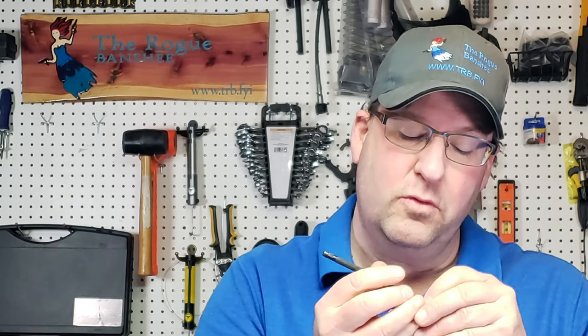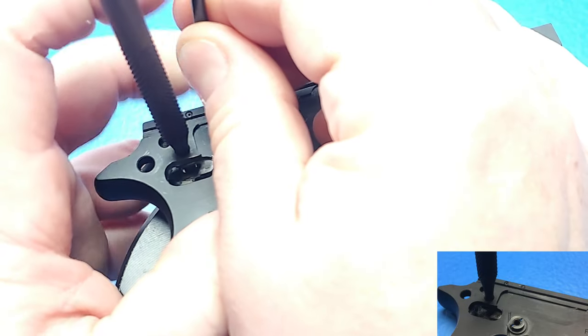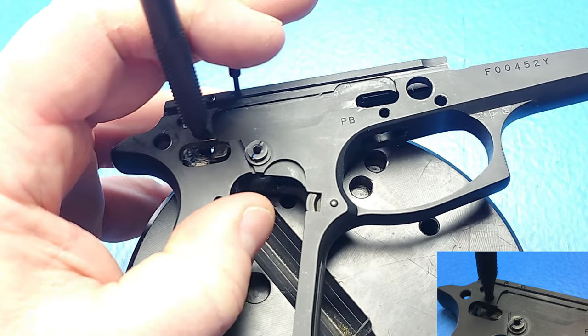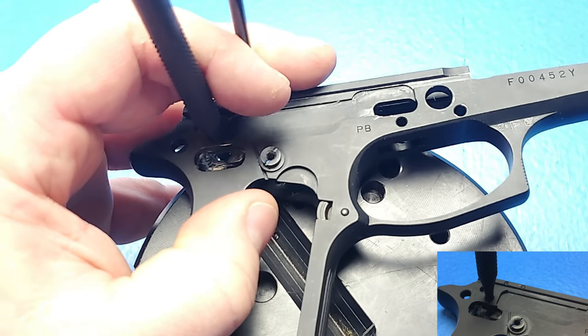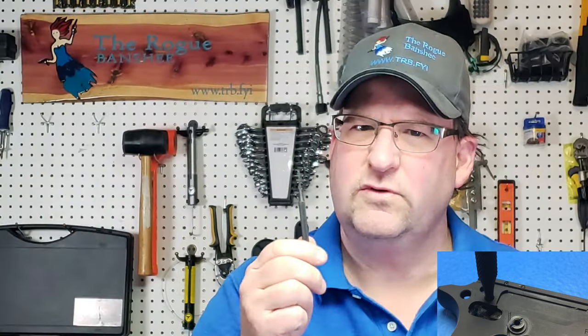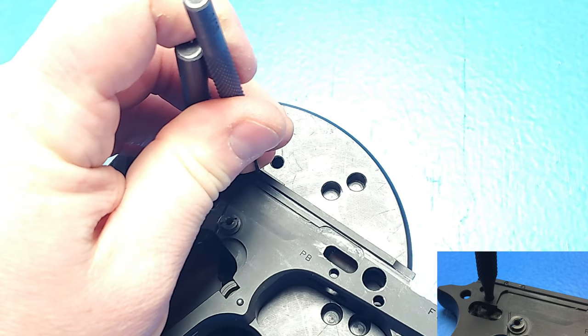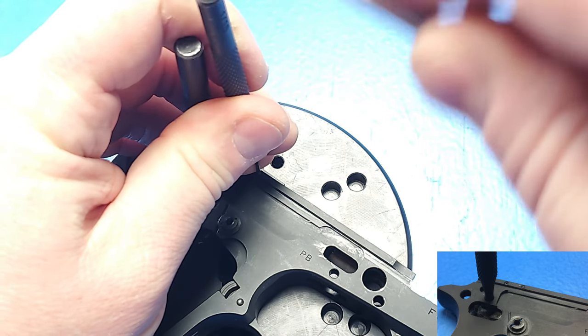Now it's time to install the front pin. Remember, the front pin is the straight pin, not the roll pin. I'm going to put that into my holder punch, and then slowly replace this front punch holding everything together. Now I'm going to switch to a 1/16th inch punch to finish the install of this pin, and just like the other one, it's going to go just below the surface.